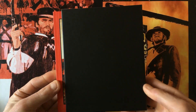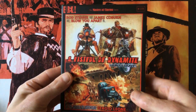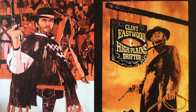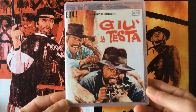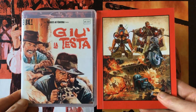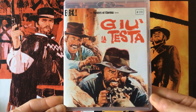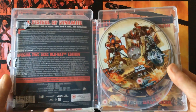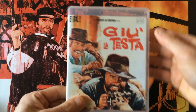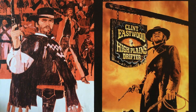On the back — missed opportunity, nothing on the back. We'll go through the Amore case and the booklet. Nice sturdy box case, nice and solid from Eureka, very similar to Arrow Video. You do get a choice of two sleeves — I've selected the Italian sleeve — and then you get the choice of the UK and US poster artwork. I much prefer the Italian sleeve, something different. These are the discs: the US cut and then the Italian cut.